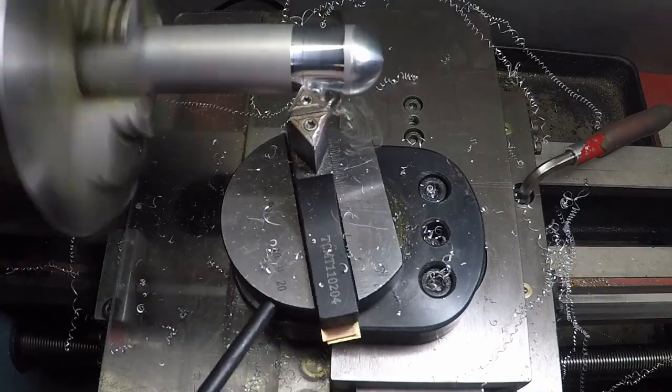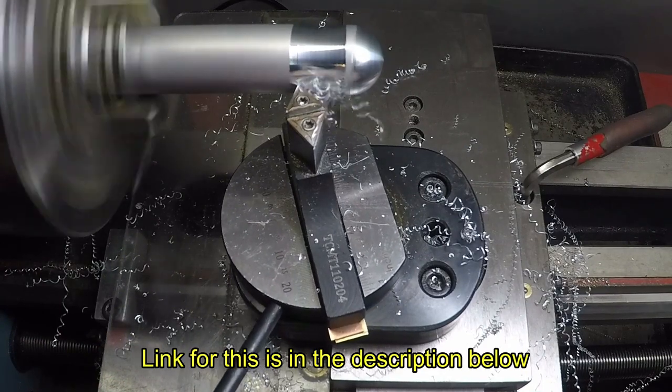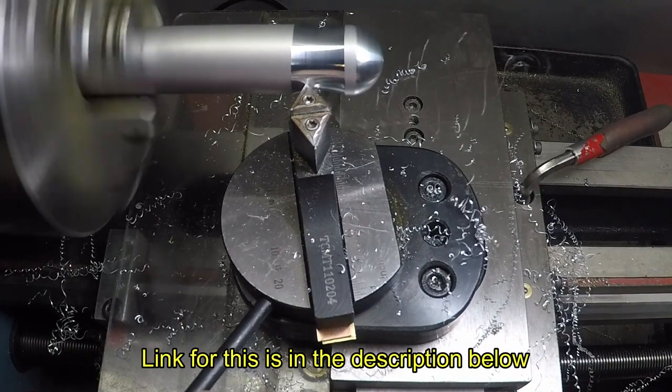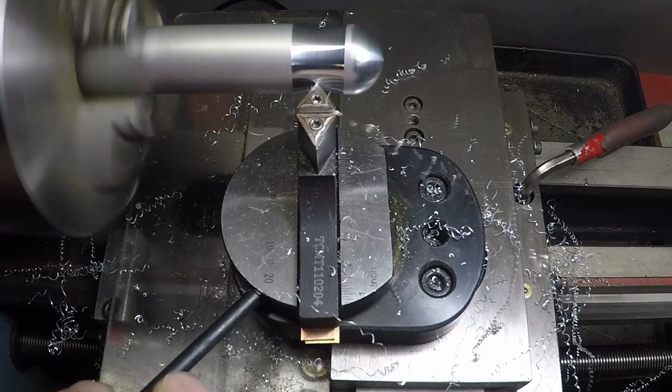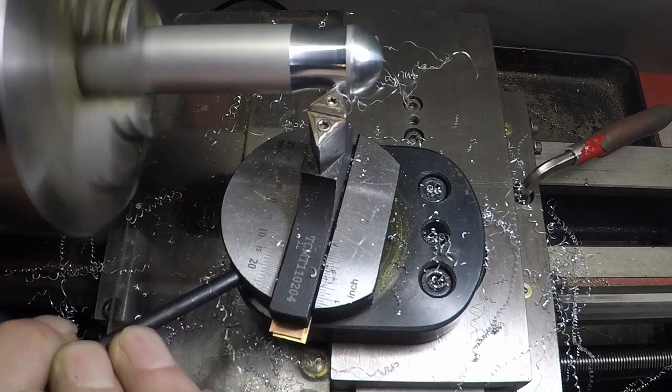Of course any carbide insert would cut nicely anyway and it leaves a great finish. Thanks for watching and I hope you found this useful. If you did, you might want to subscribe and certainly give me a like if you can, or super thanks, and you can also support me on Patreon.